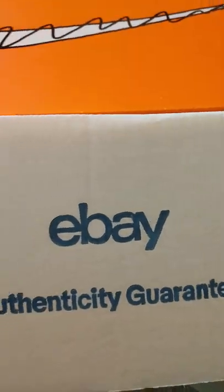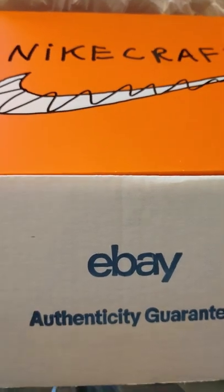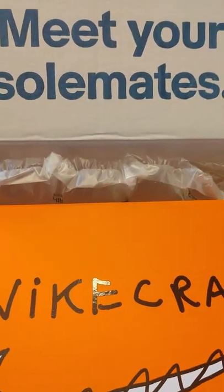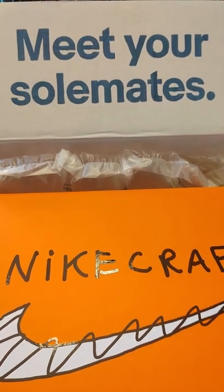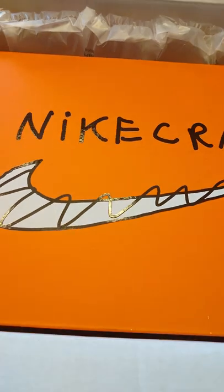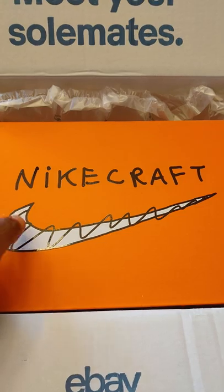We're at it again — I always look forward to packages and getting things in the mail. This time, this is what I got, first and foremost from eBay, authenticity guaranteed. We'll see what I got; if you meet your soul mates with a cute box from eBay, but what I got in the box is what matters, and as you can see the front of the box...